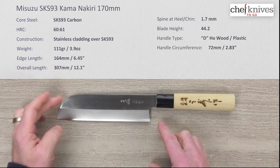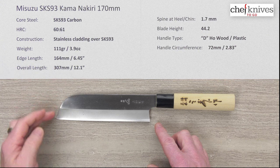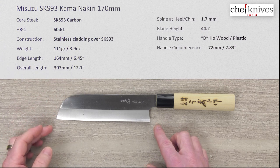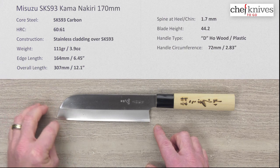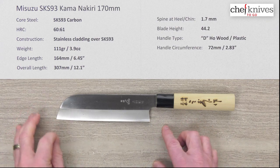The shape of the blade — this is known as a Kama Nikiti, which basically has a sheep's foot point to it. It's a 50-50 ground knife, not a single bevel. You definitely aren't going to rock with this because it doesn't have that curved tip like a traditional Nakiti might, or even a slightly pointed one — definitely not a rocker.